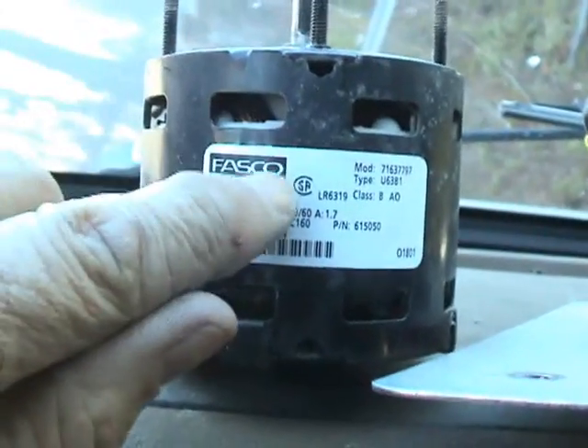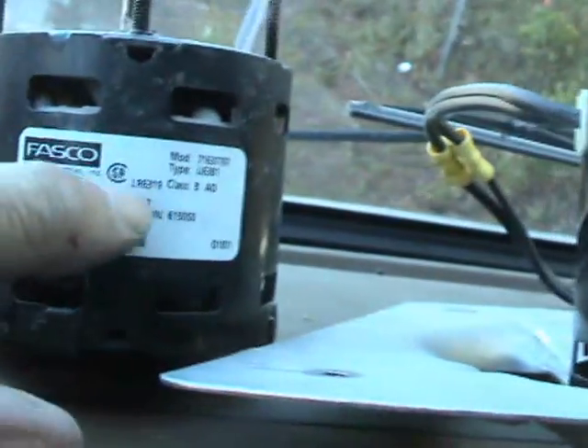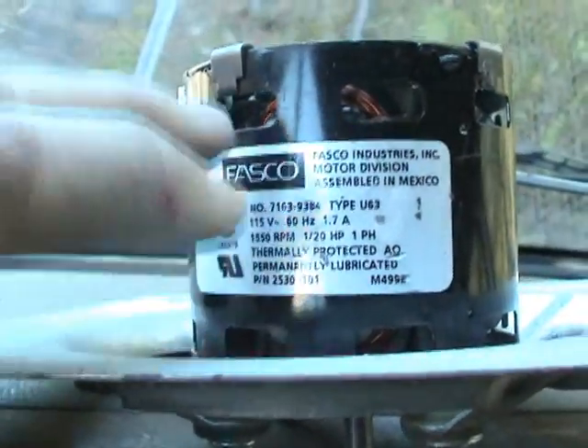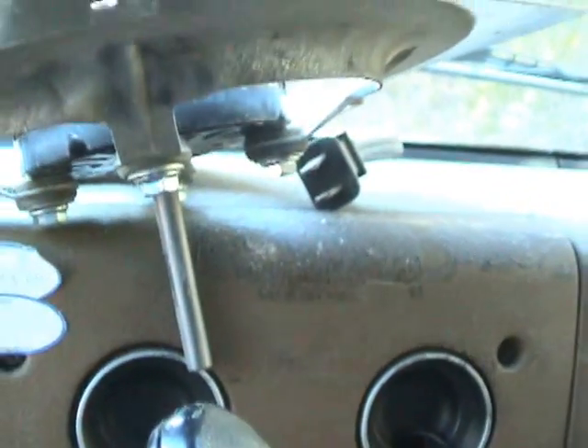Never mind the fact that both of these are Fasco motors — that didn't sway me in the least bit in choosing this as a replacement. What mattered was the shaft diameter, which is 5/16th, and that was a major thing because I didn't want to have to get a whole different blower wheel. The replacement blower wheel is not too difficult to get a hold of anyway, but I just wanted to show all of that.